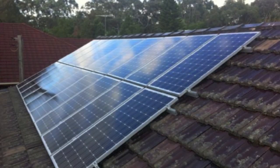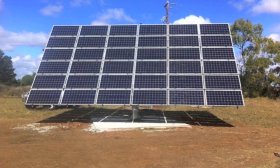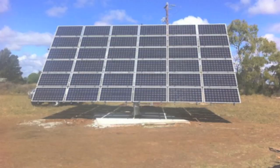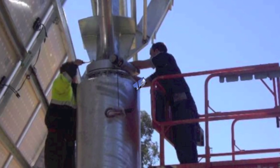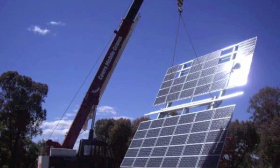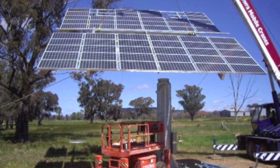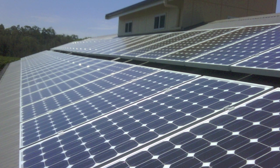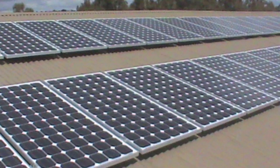What we are looking at here is a system to overcome a known safety problem with solar power. That problem is that solar panels produce continuous DC current as long as the sun is shining. This means that the system can't be shut down. The only known method is to throw a blanket of some type over them, which is not always able to be done.